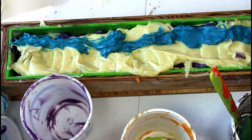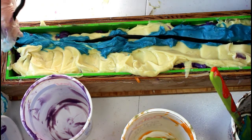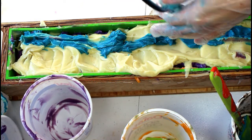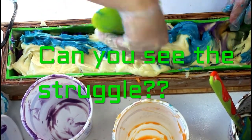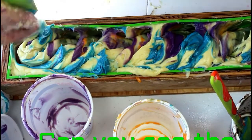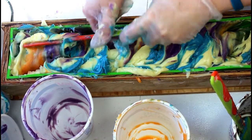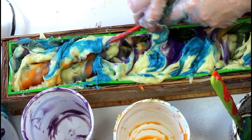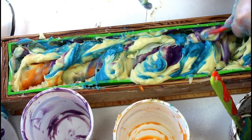I was going to swirl it with my hanger, but I am not sure it's strong enough — no, it's not going to work. So I will use a spoon instead. We'll go the other way — because why not? We're committed, people. We're committed. We're going to make this work. Wouldn't it be wonderful if this was the best soap I'd ever made?